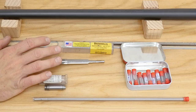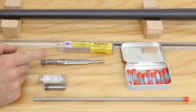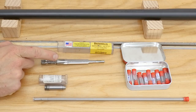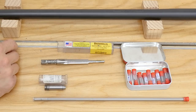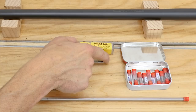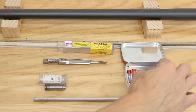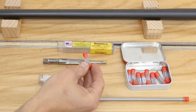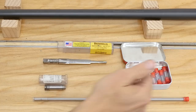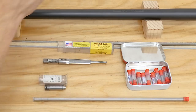Then you need to think about the chambering reamer or reamers that you're going to use. You can use a rougher reamer to take out the bulk of the material and chase that with a finisher reamer, but there are multiple ways you can use only a finished reamer and get great results. This is a Dave Manson 22-250 solid pilot reamer — it's got a fixed diameter on the pilot — but these kinds of reamers are also available with interchangeable bushings for the pilot area, which is a really nice thing.